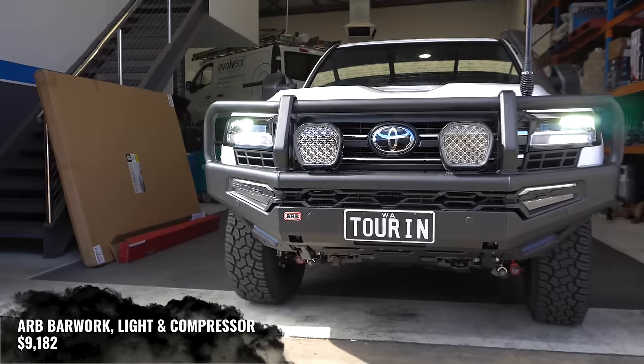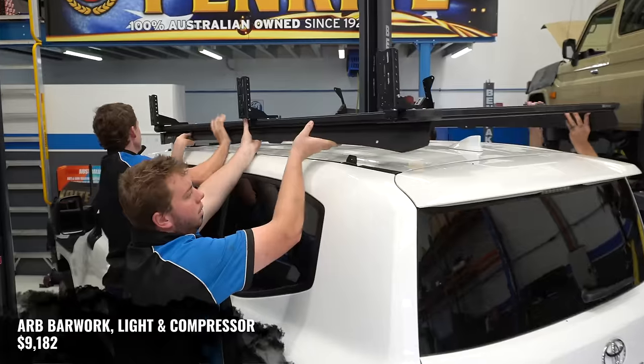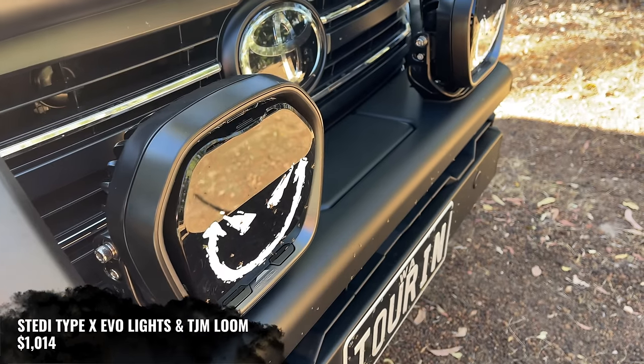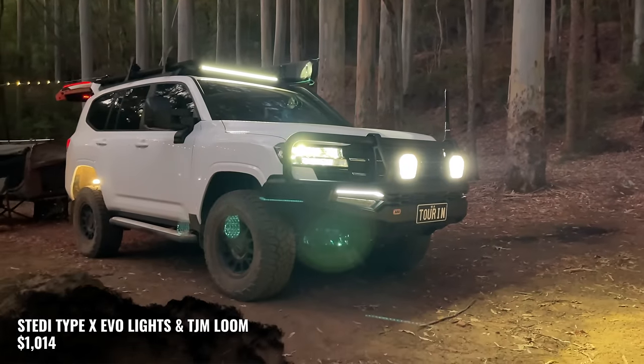From ARB, we've got a Summit Mark II bull bar, side steps, base rack, LED light bar, and an air compressor, which was $9,182. On the front of the bull bar, we've got Stedi Type-X Evo spotlights and a TJM wiring harness, which was $1,014.